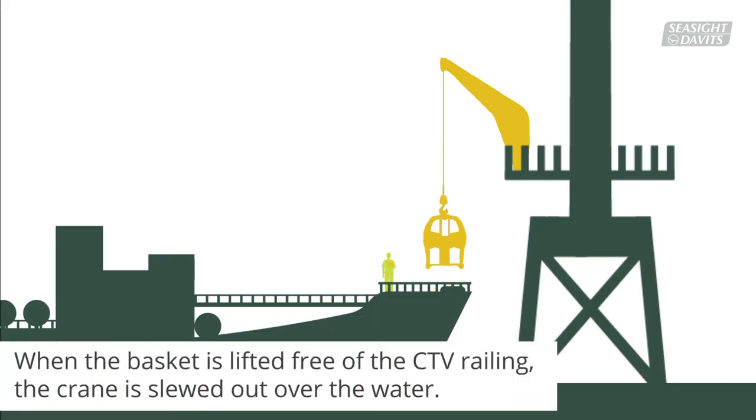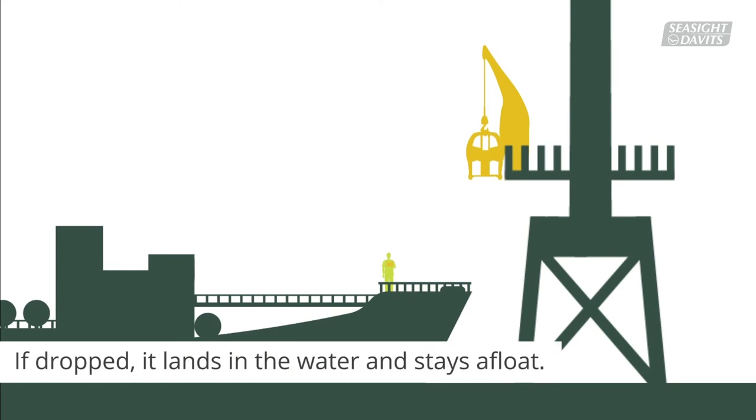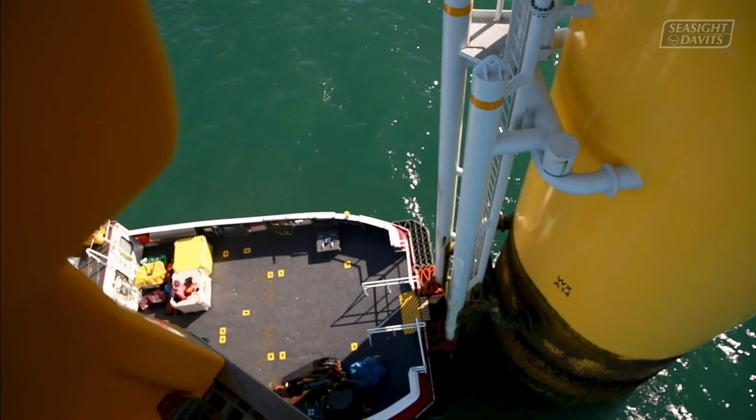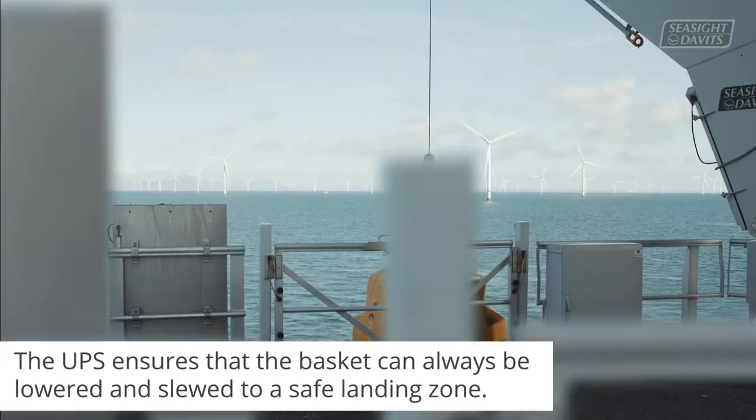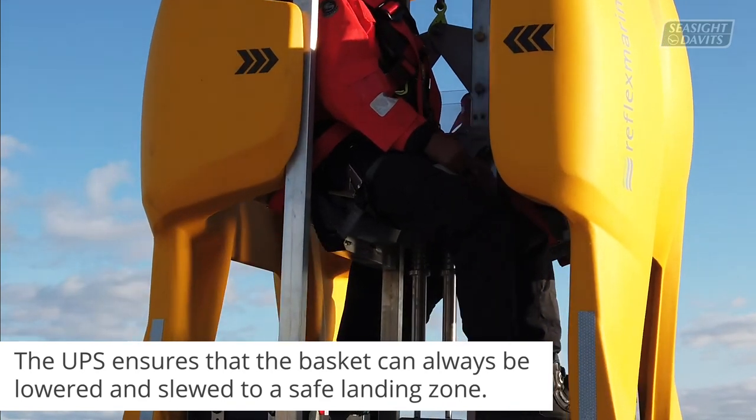When the basket is lifted free of the CTV railing, the crane is slewed out over the water, which increases safety. If the basket is dropped, it lands in the water and stays afloat. The UPS is a safety function in the crane which ensures that the basket can always be lowered and slewed to a safe landing zone.